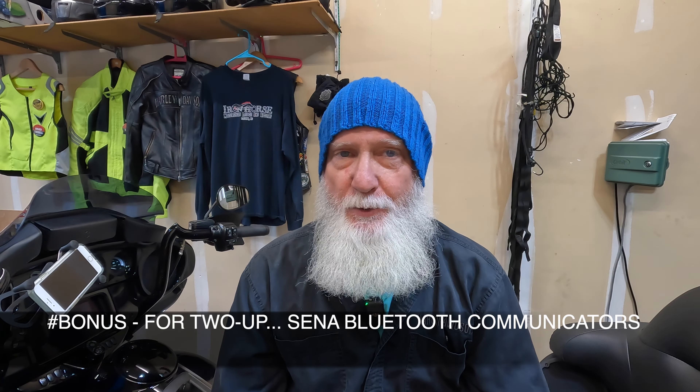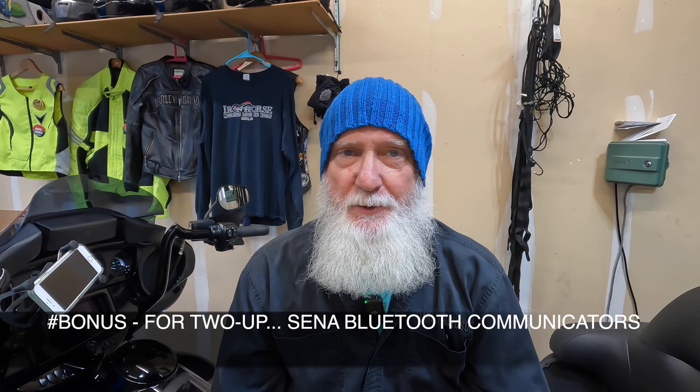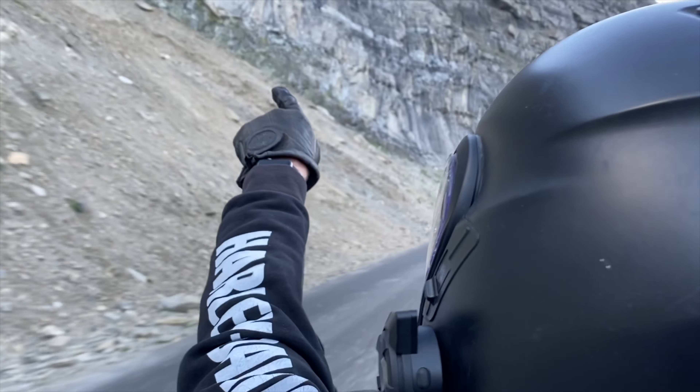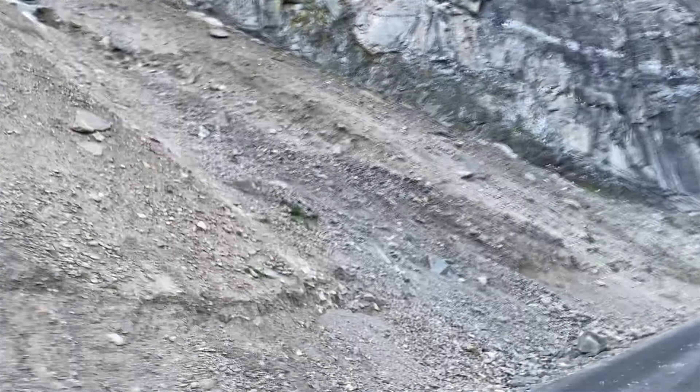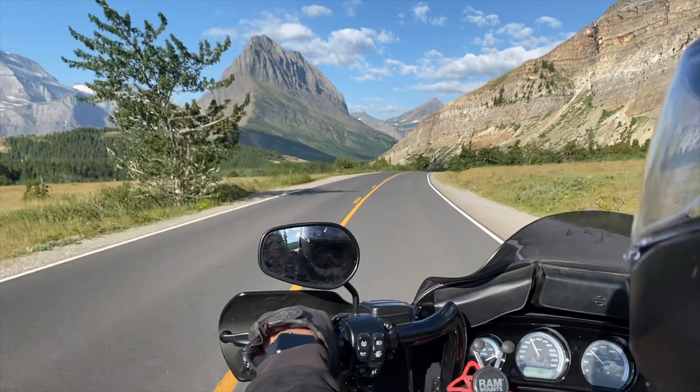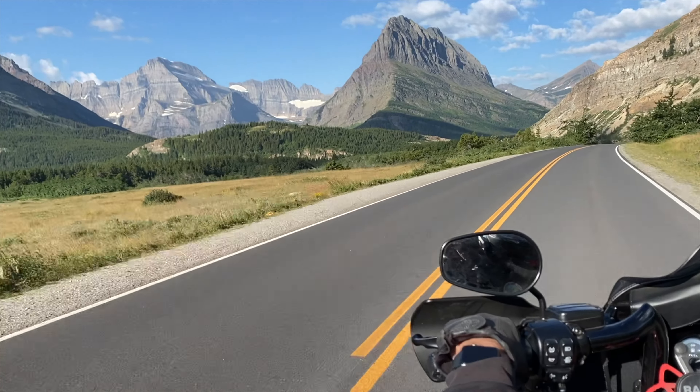Now, this is if you're riding two up. Roxy and me, we don't carry on long conversations with our little Sena headsets, but what they are helpful for is logistical things — when we're trying to share something beautiful that we're riding through and want to share a comment or talk about it. A lot of times she is my navigator and very helpful.